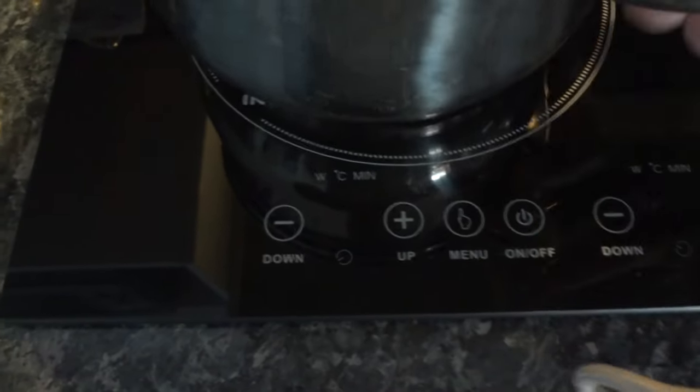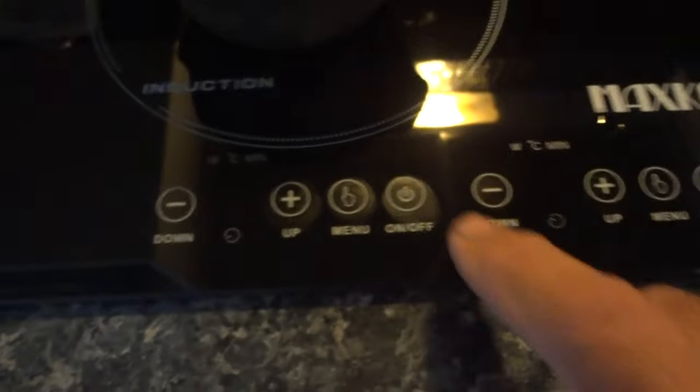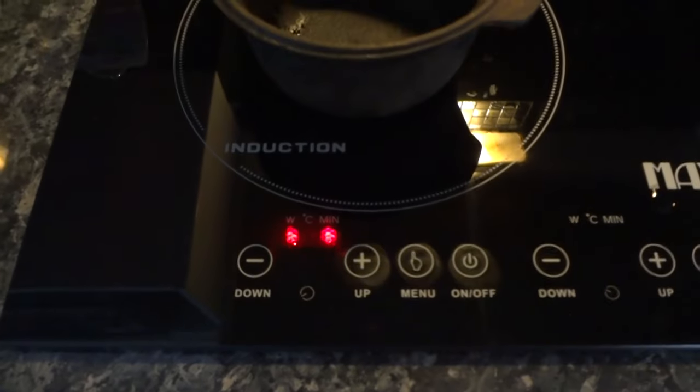Put on a smaller pot, press on, then menu — it works.